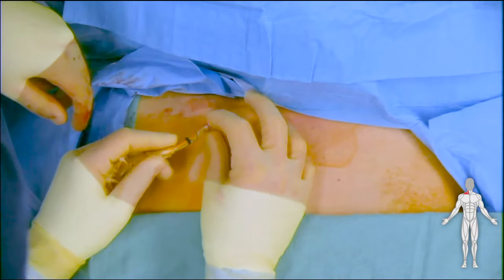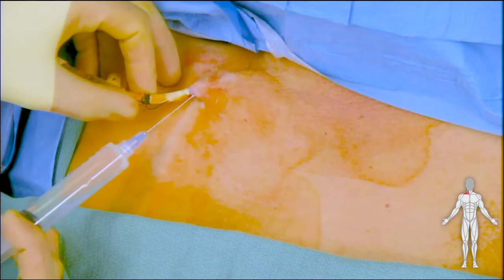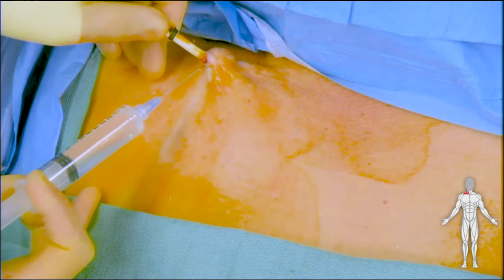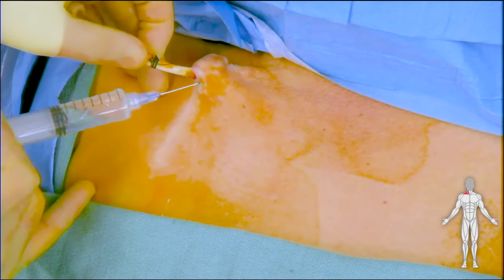To adequately remove this tunnel dialysis catheter, first lidocaine is injected around the track of the catheter. This is done to anesthetize the area on the chest wall.